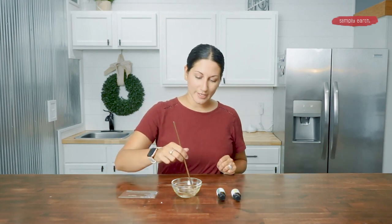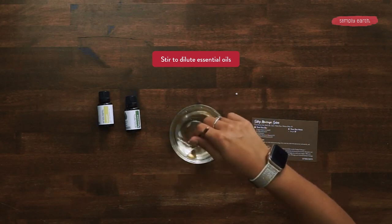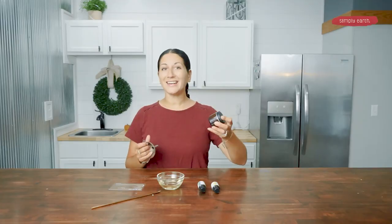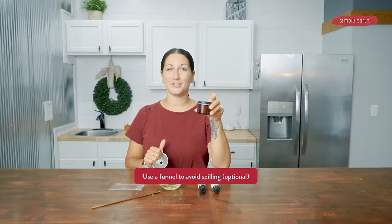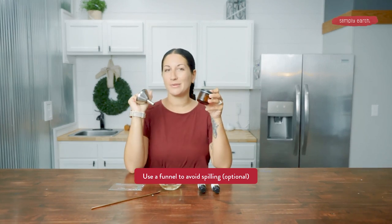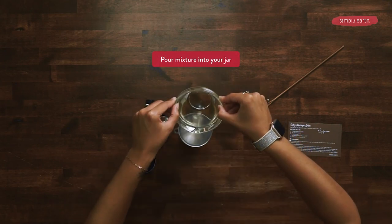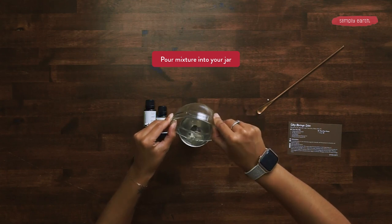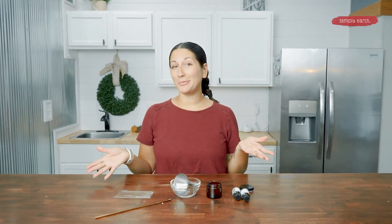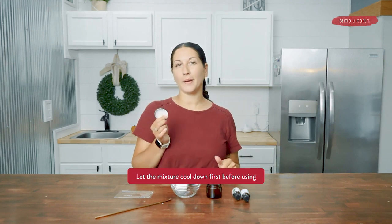Now that we have our essential oils in our mixture, we are going to stir it very well to make sure that the essential oils and all of the carrier oils are evenly distributed. The last step — you are going to pour your mixture into your jar. I'm going to try to use a funnel because I did not use a bowl that has one of the spouts on it, so we'll see how this goes. That seemed to work out pretty well.